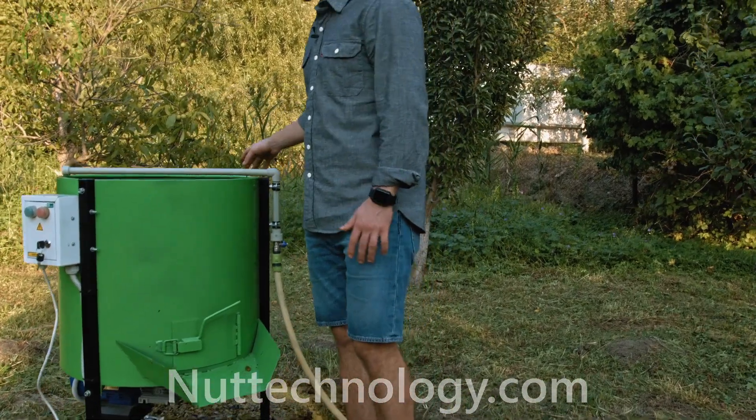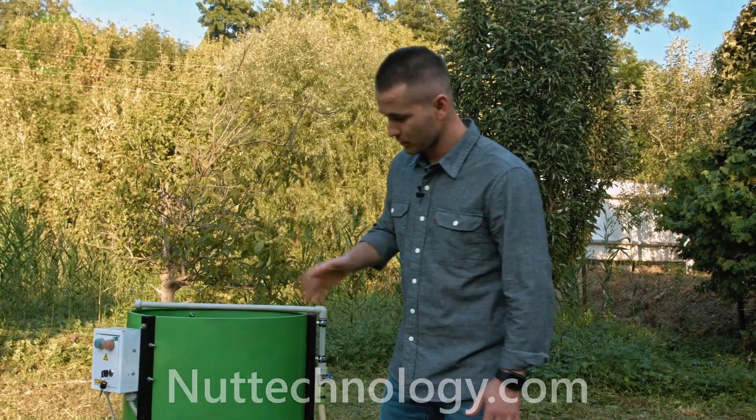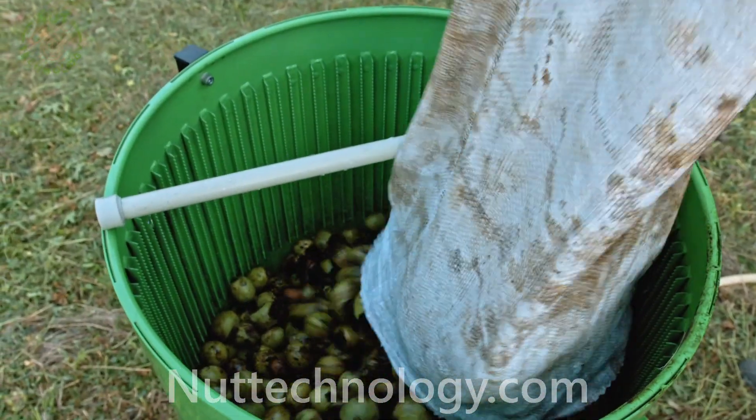You will be able to see it in the process. I propose we go to work immediately. We have a bag of nuts.